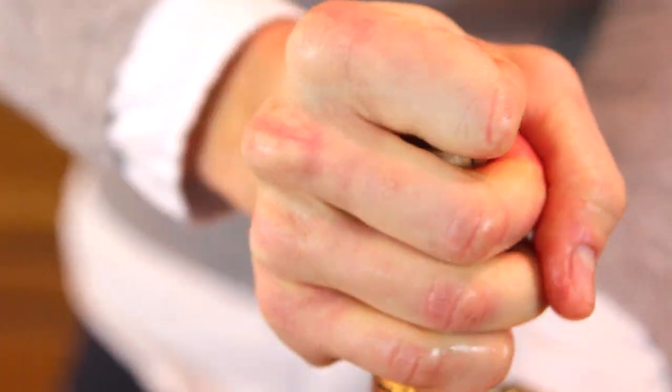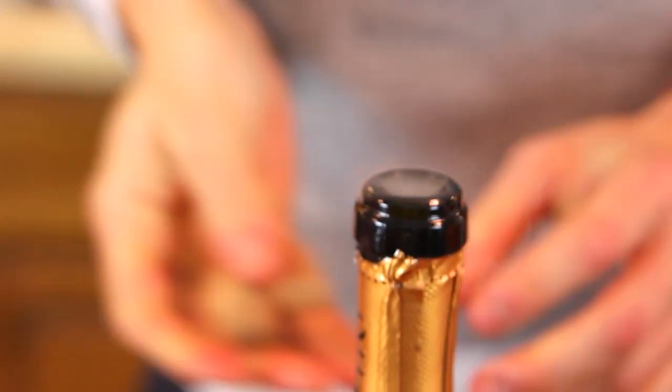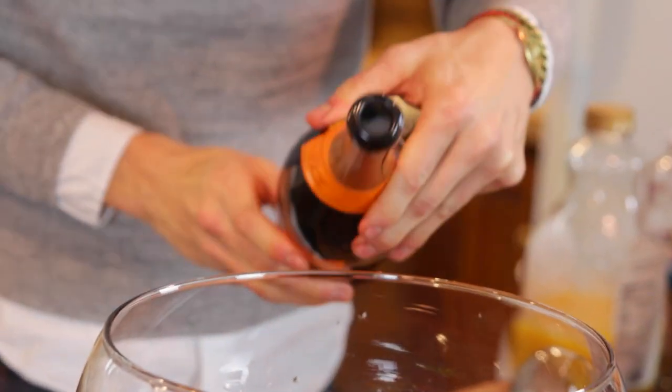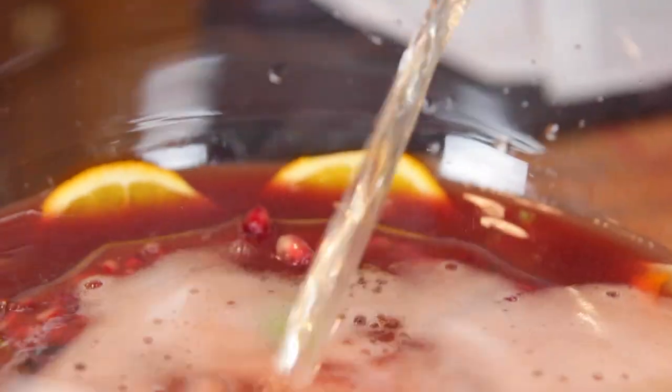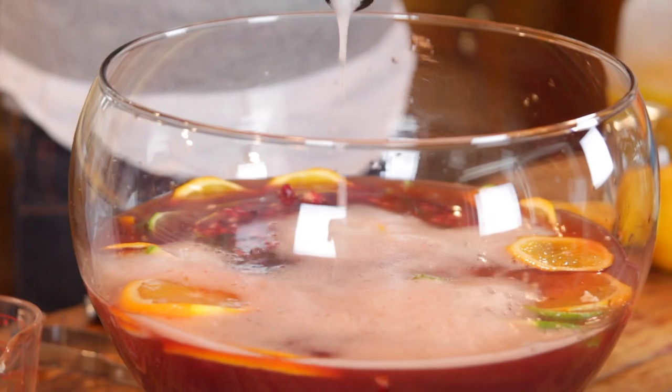To finish this off, after that ice ring is in there, I put in the champagne. You can use any sort of bubble you like — a Prosecco or a champagne — but I do like to use a dryer wine just because there's already a lot of sweetness in here. Just pour it right in at the end before your guests arrive and before you are ready to serve. Bubbles around the holidays — I think they are a must.